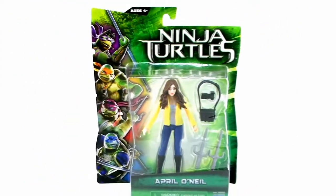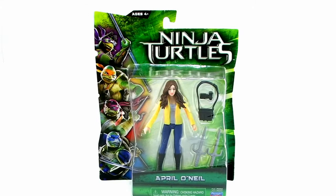Hey guys, I'm Pixel Dan and this is a review of the 2014 Ninja Turtles movie April O'Neil. That's right, it's a new version of April as portrayed by Megan Fox in the upcoming Ninja Turtles movie.